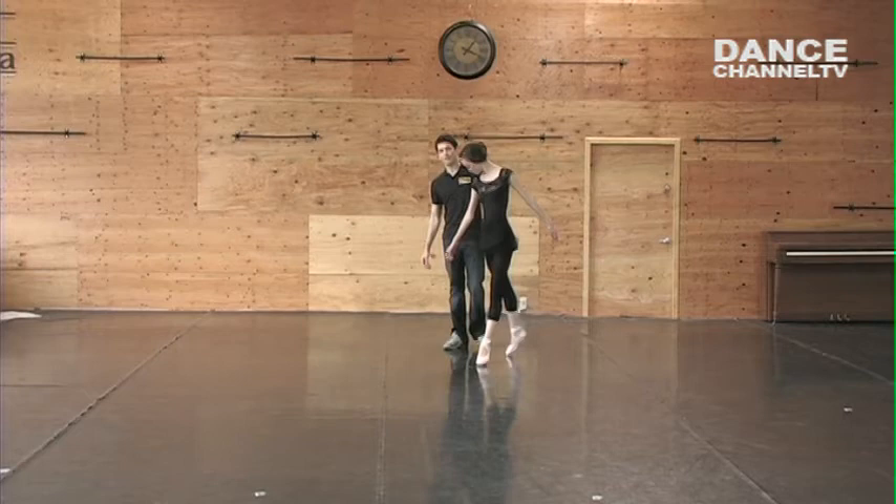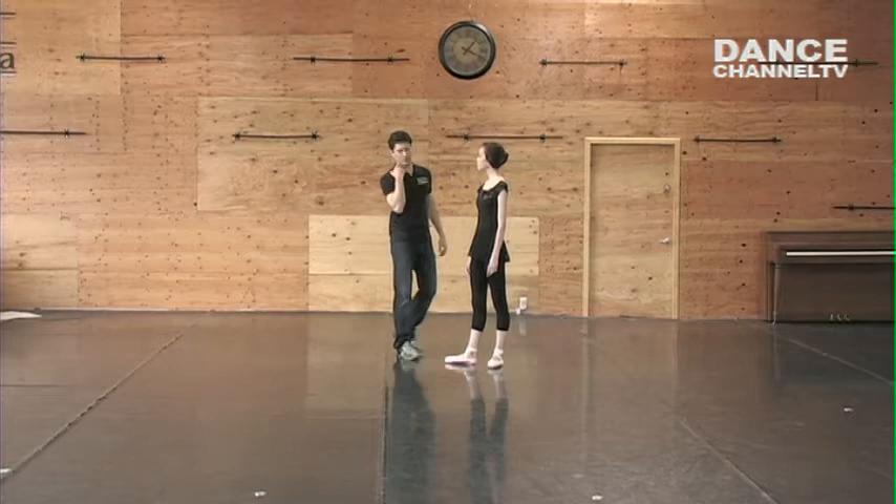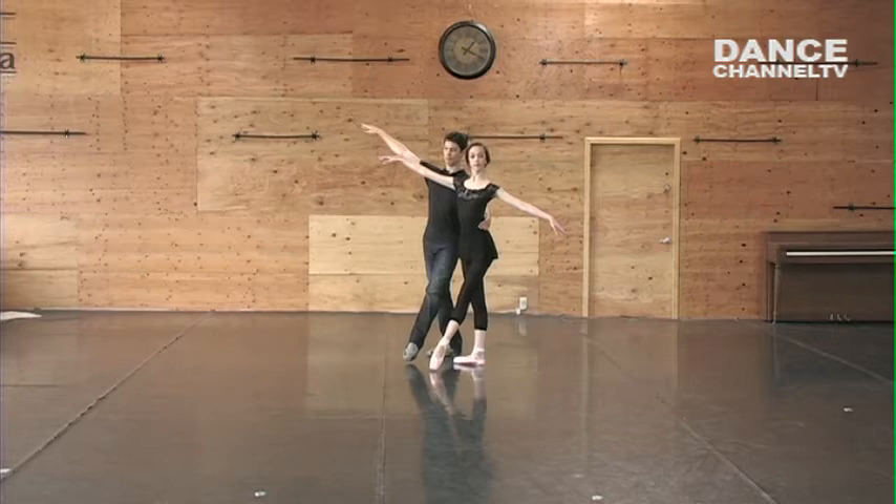So this one we're going to do just like Sisson to the right, Sisson to the left. And the guy is going to partner her. But how he's going to partner, I'm going to show you. So the guy steps, the left leg is in front, arm is together with the partner.